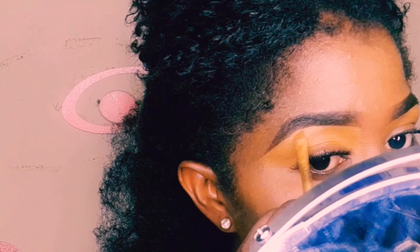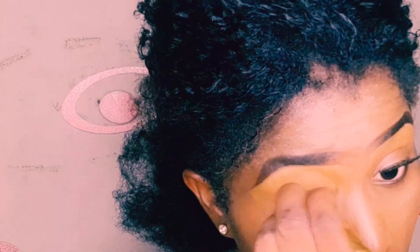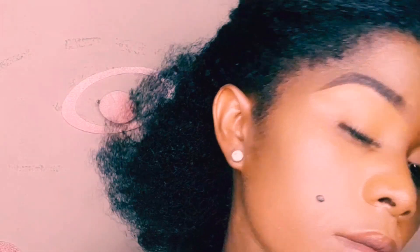Ensure that you're looking at the other side, because the first one you've drawn is actually your model for the second one. As you can see, I'm basically looking at the first one I've done so that I don't end up with two different brows. Make sure that the beginnings are looking the same.